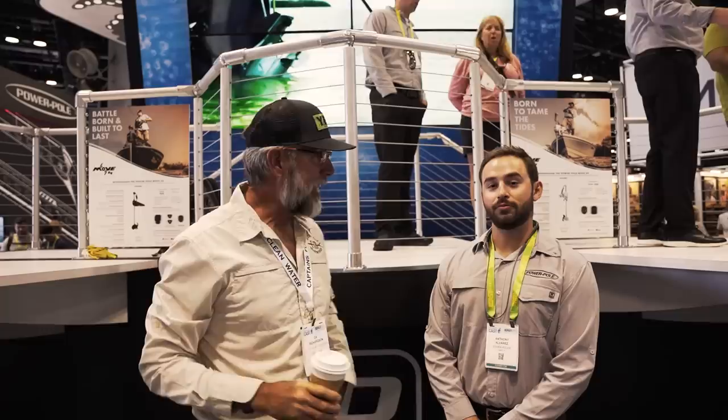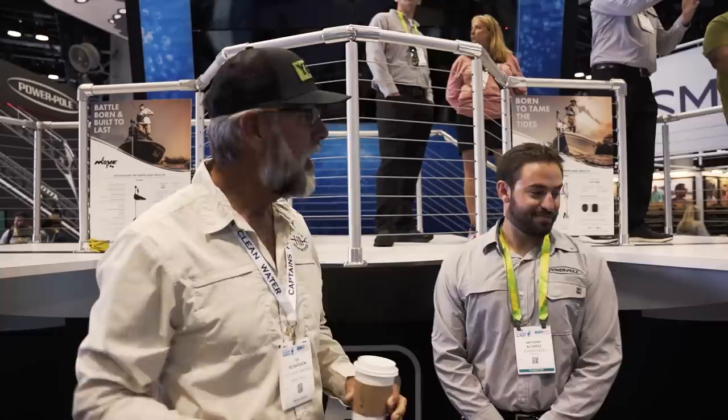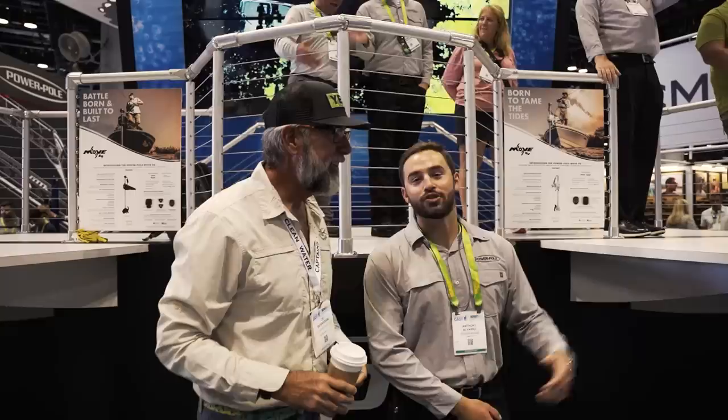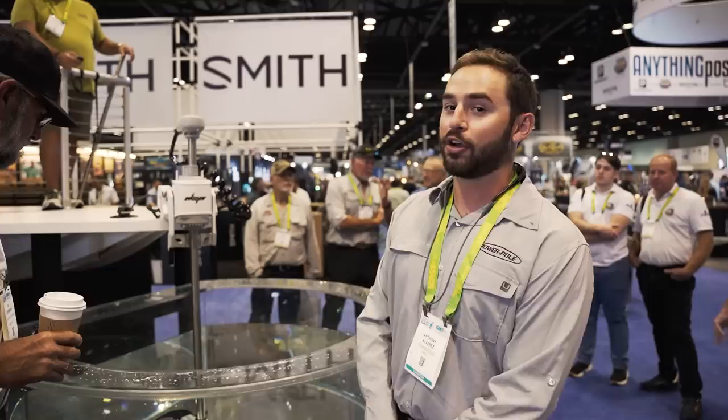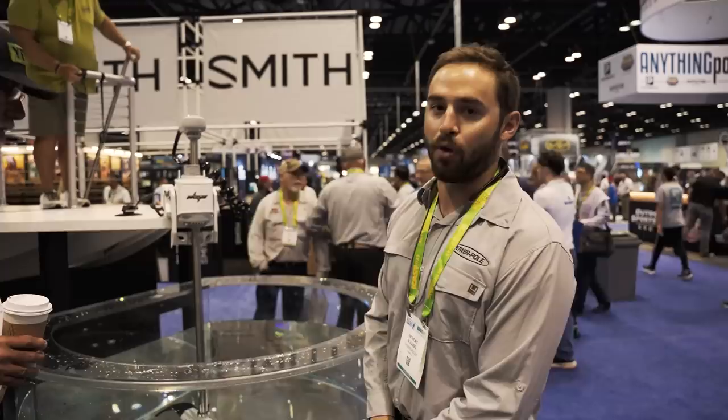Here at ICAST with Anthony Alvarez in the Power-Pole booth — the busiest booth in the whole show. This is our brand new trolling motor. Starting at the bottom: we have our in-house brushless motor design — we know a thing or two about brushless motors since they've been in our pumps for a while. And that is our TechFlow prop, completely engineered in-house to give you maximum efficiency — absolute quietness, though we really call it silent.